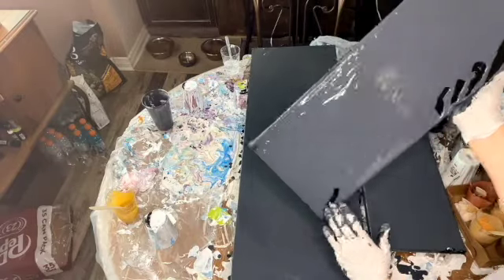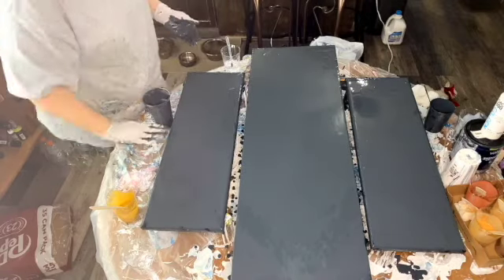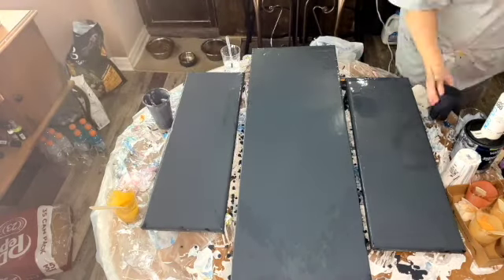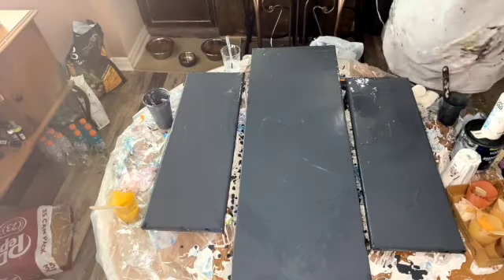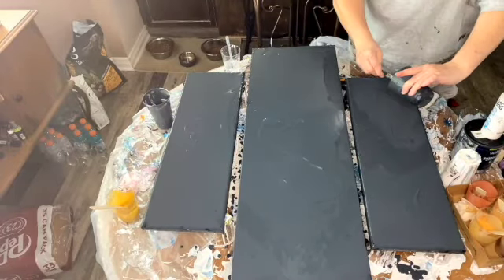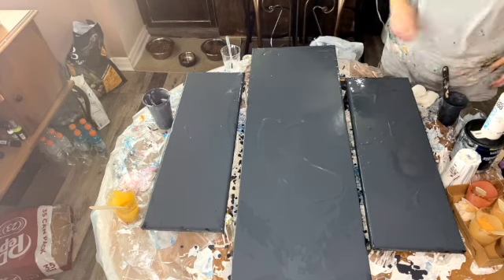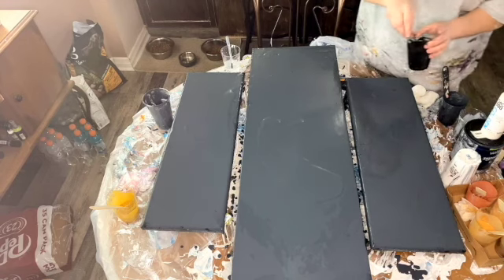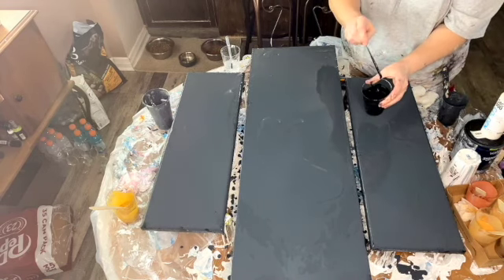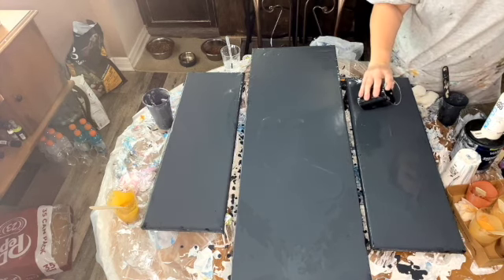I actually considered not selling it and keeping it for myself, but I think I will sell it. The first paint I'm gonna put on is my Amsterdam's black.